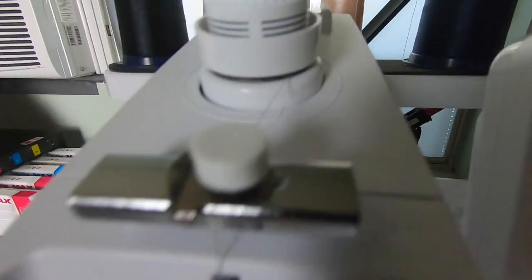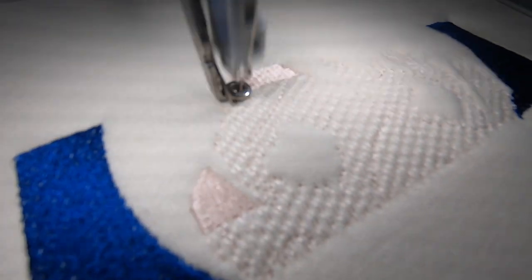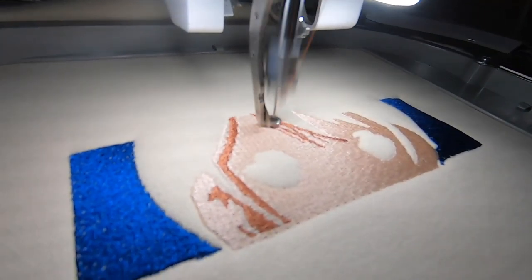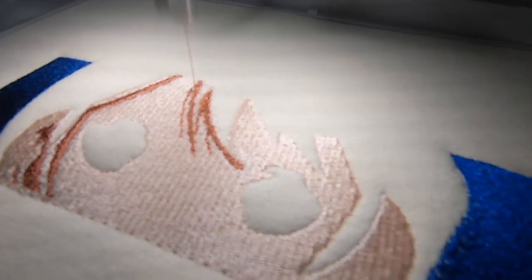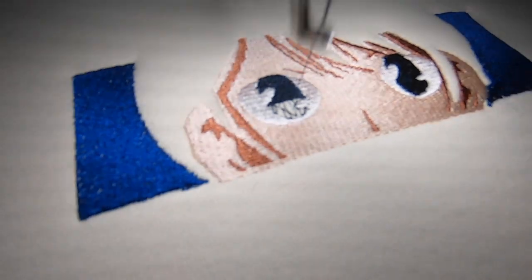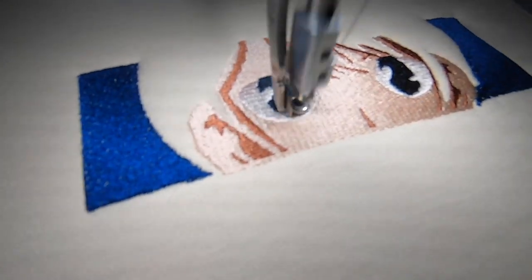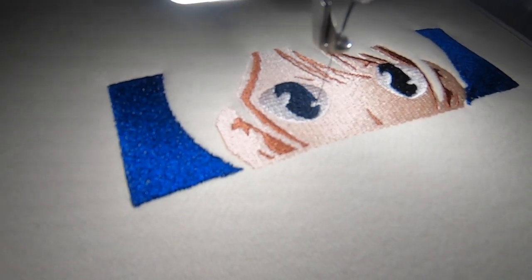First color done. Now we move on to the skin. And here we go with the shadows. My camera died so I didn't get the eyes, but the eyes alone have four to five colors in them — so detailed. This guy did an amazing job digitizing this for me.